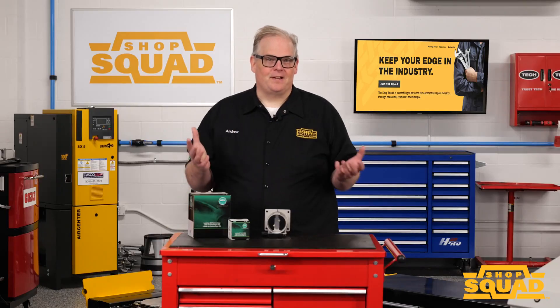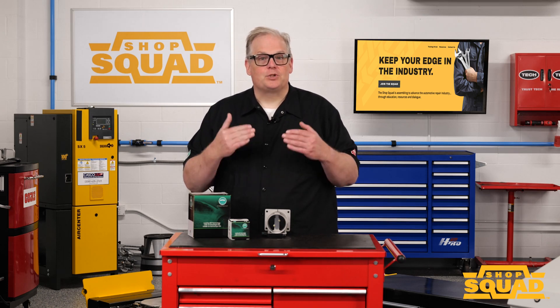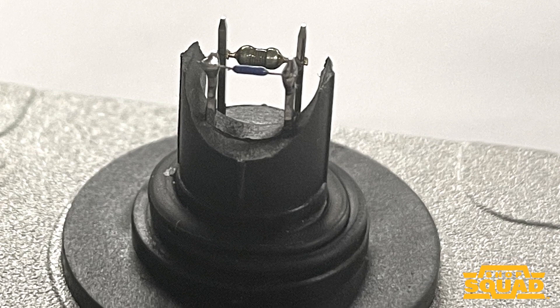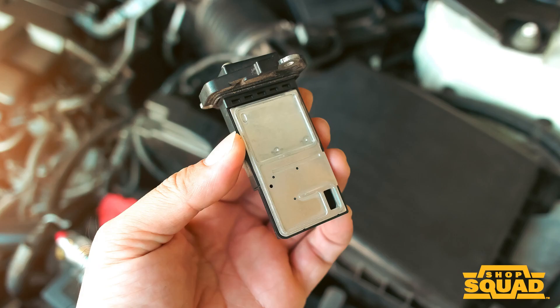Unlike a vane style meter paddle that senses the movement of air, the hot wire responds directly to air density. Hot film MAF sensors are similar in operation to the hot wire MAF, except the heated wire is mounted to a membrane that the air passes over.